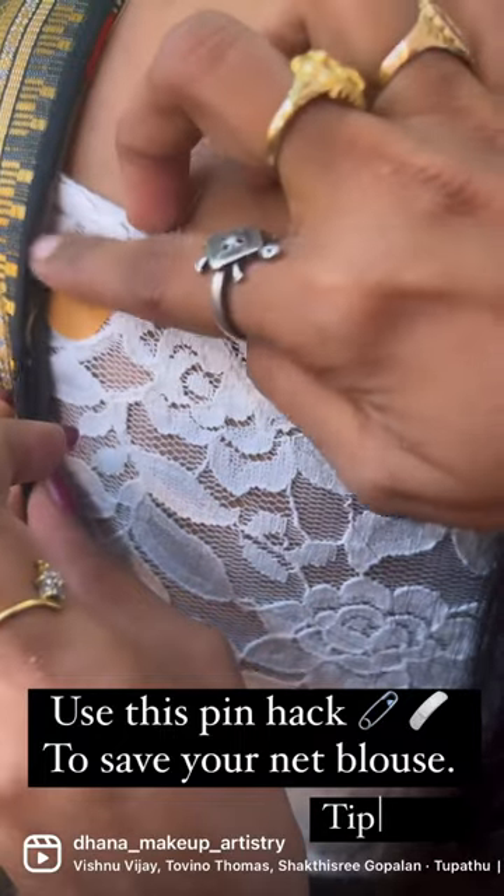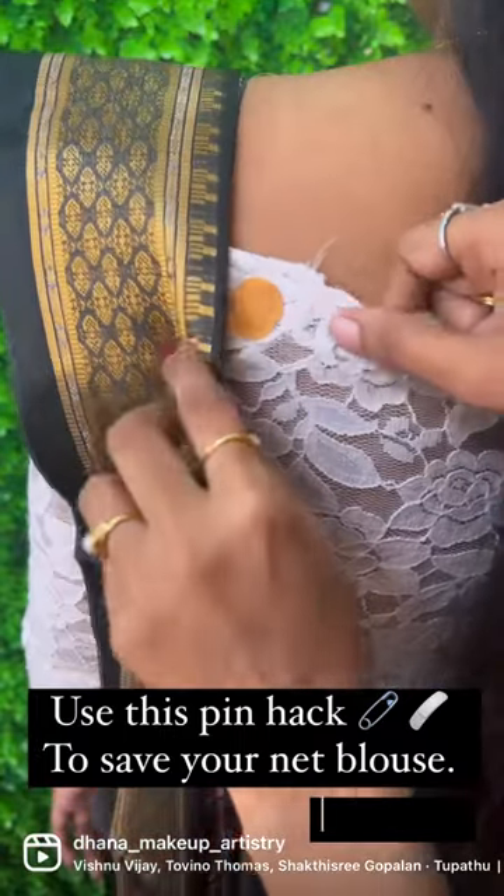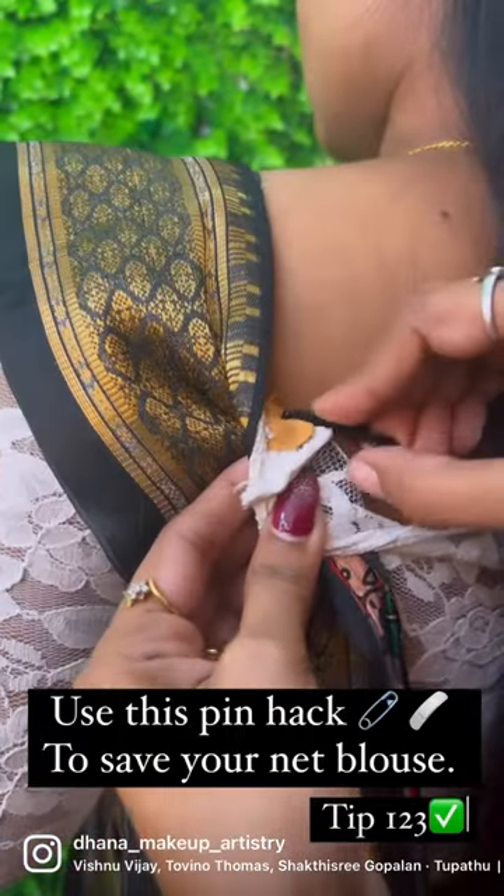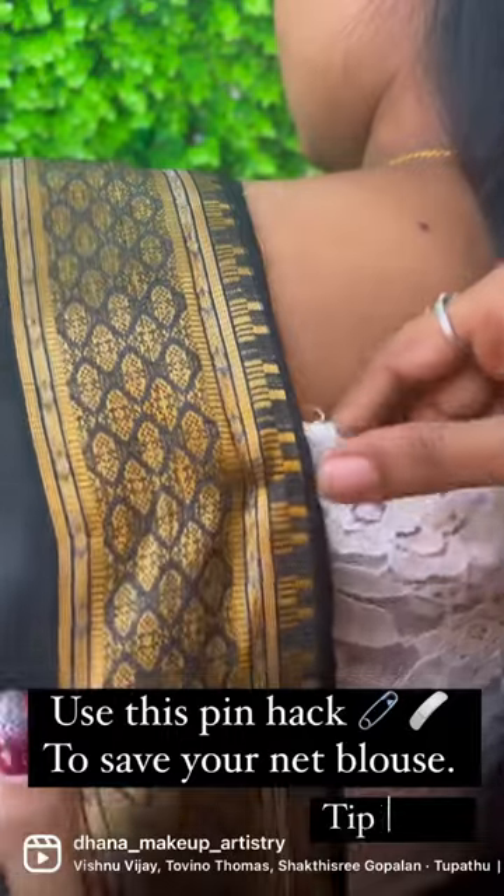If you use the bandage, you can use the pin. You will also get stiff and you will also get a blouse damage. I hope you like it. Save the tip. Bye!